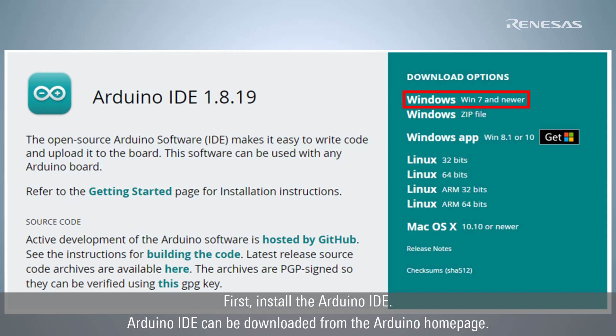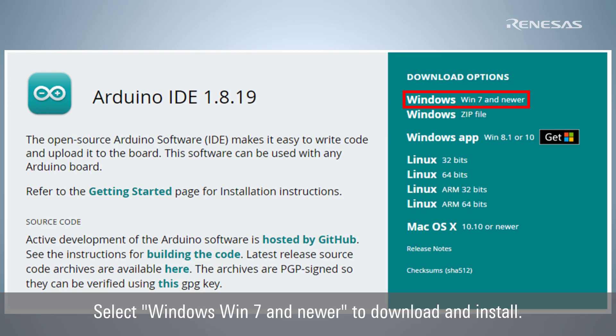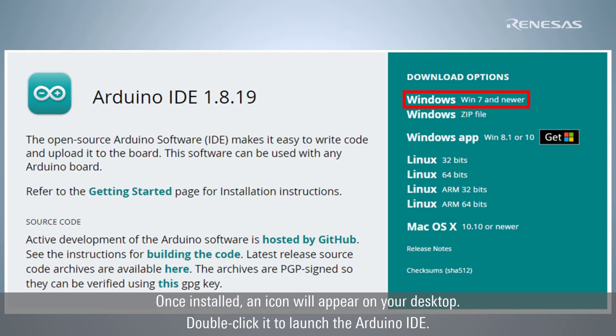First, install the Arduino IDE. It can be downloaded from the Arduino home page. Select Windows Win 7 and newer to download and install. Once installed, an icon will appear on your desktop. Double-click it to launch the Arduino IDE.